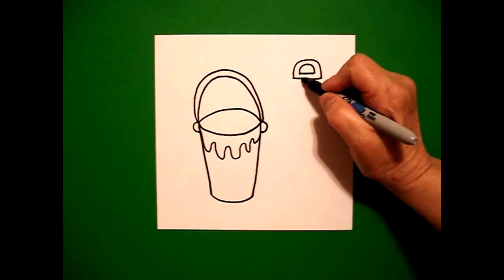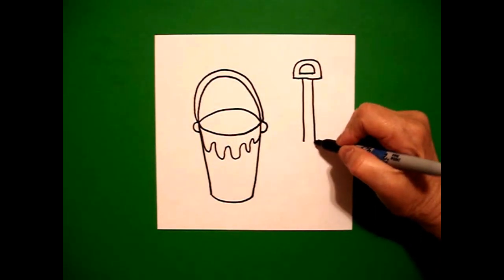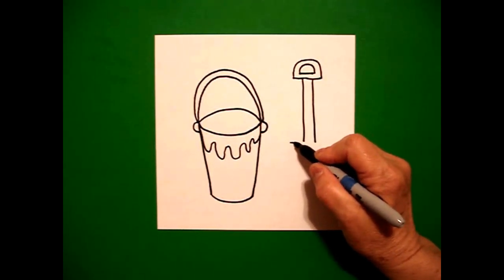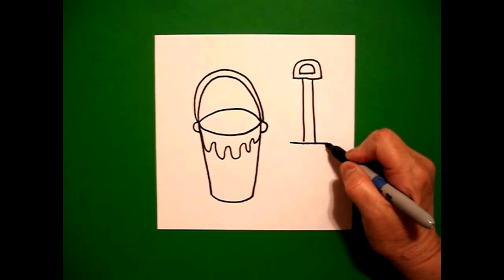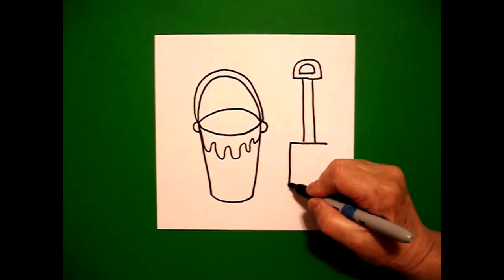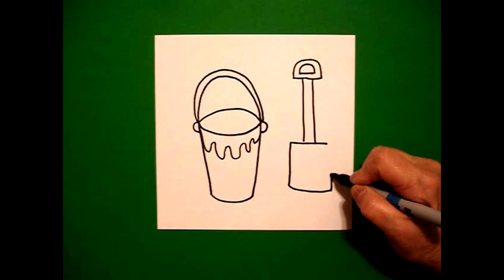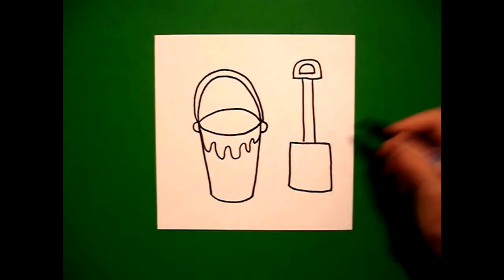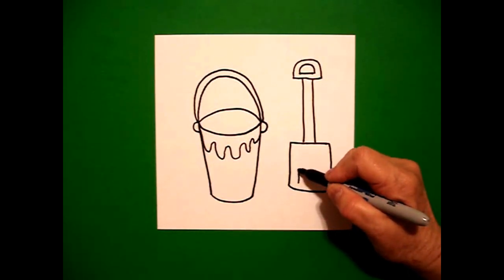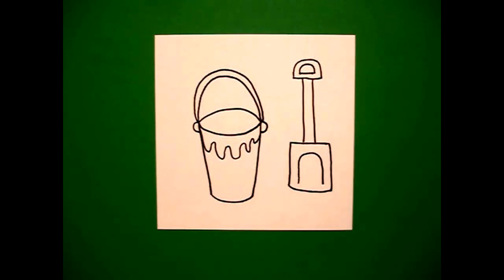Right about here, I'm going to draw a straight line down on the left, straight line down on the right. I come back to the left and draw a little straight line over, go back to the left, straight line down, slightly curved line over, straight line up, connect. Then I'm going to come inside and draw a straight line, curved line, straight line down.